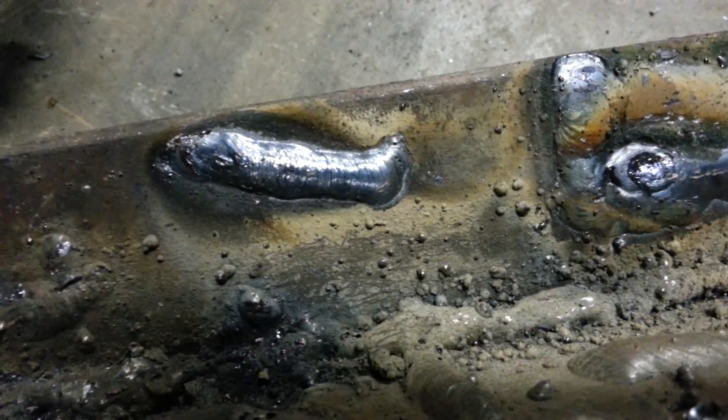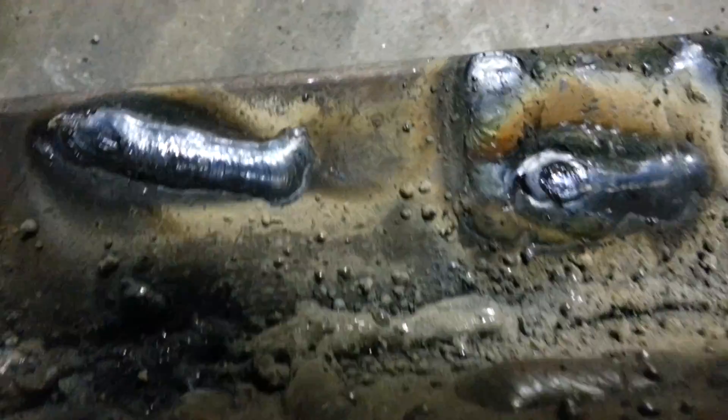There's some welds on this side — these are some that I was just messing around with. That one's pretty decent. For an alternator welder, that runs pretty good.